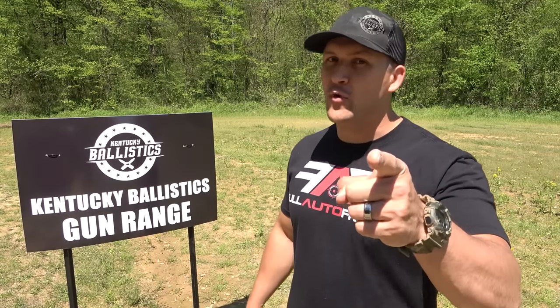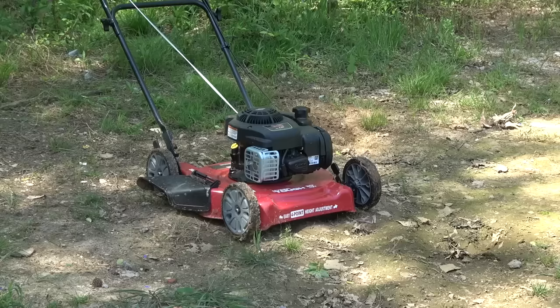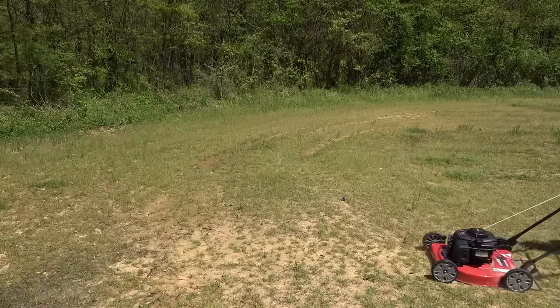What's up everybody, my name is Scott, you're watching Kentucky Ballistics and it's Full Auto Friday. We're back out on the range, and for this Full Auto Friday we're going to disable a lawnmower. You seemed to really like it when I did it with the 458 SOCOM, so today we're going to do it again with an AK-47.